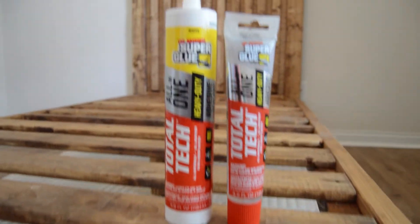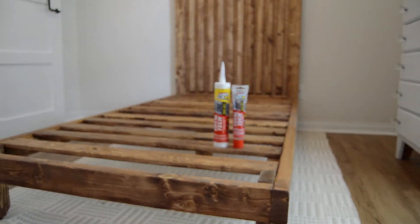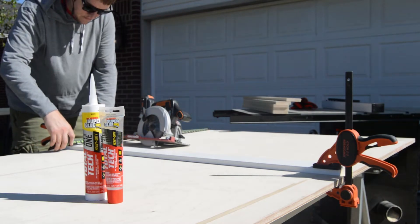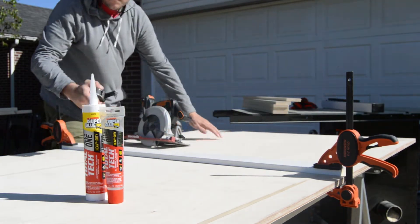Hey friends, super pumped to have you back. We're back in Meredith's room, and this time we're tackling a twin headboard. We've already got a platform bed made for her room, but now we've got to add the headboard. We're going to be using the original Super Glue Total Tech all-in-one heavy duty adhesive plus sealant, and I want to thank them for sponsoring this video.